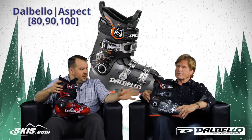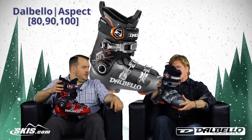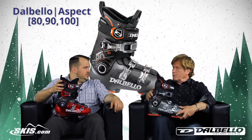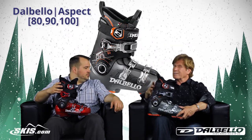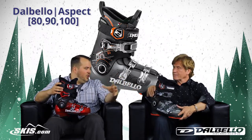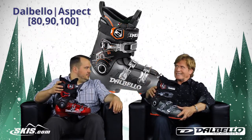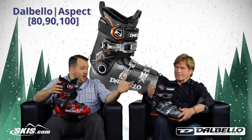Specific to the boot you're holding there, the Aspect 80 — what type of skier are we going to see in that boot? The 80 gets you into this technology and performance at a moderate price point. It's aimed at a good solid intermediate skier that wants to become an expert but doesn't have a ton of bucks in his pocket — maybe rented a few times or owned a pair of boots before, but is really looking to become a better skier and wants to buy a boot he's not going to move out of right away.